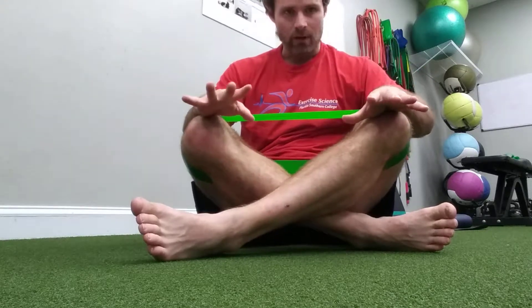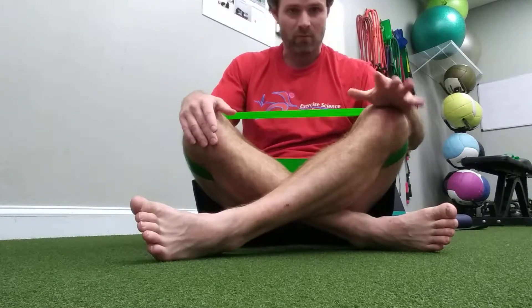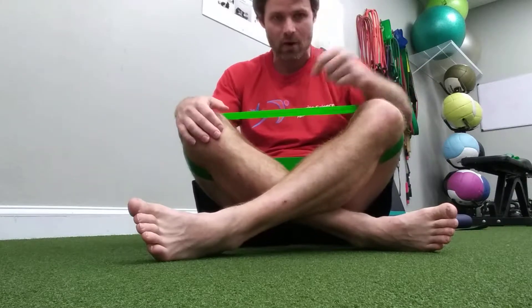I'm going to take you through one round. The way this works is we have 30 seconds of work followed by 10 seconds of rest. I recommend doing this three to five times, so just play the circuit back or do these on your own after the first round.